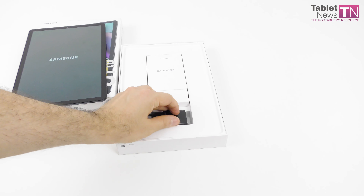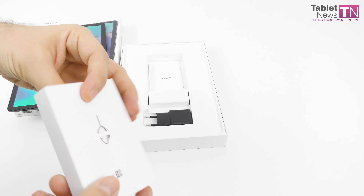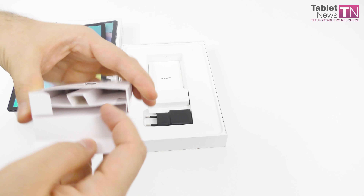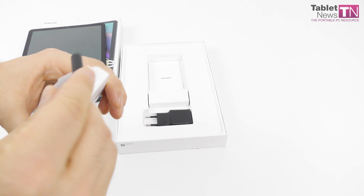It was launched in April and we have the LTE version, and it costs around 400 bucks on amazon.com. It measures 5.55mm in thickness — I don't know if you can see how slim this device is — and it weighs a decent 400 grams.